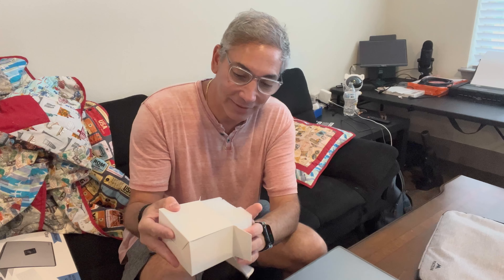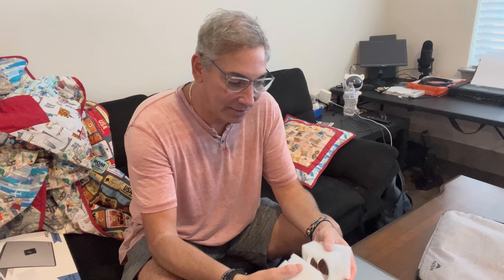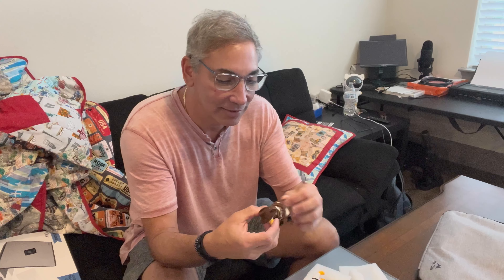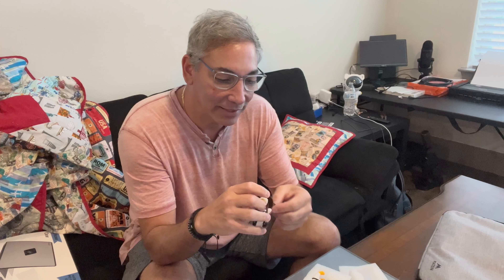Look at this thing. It comes with all these little foam pieces. So I can take it out here and all this foam separates out. So this is one of the ducks — a little cowboy duck. It looks like it's made out of clay or something. So it hangs like that.